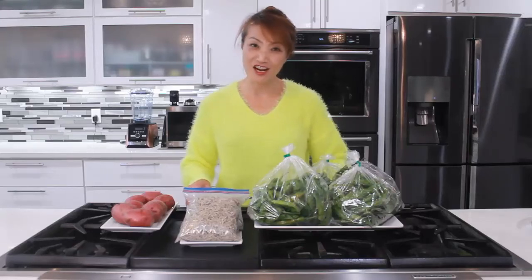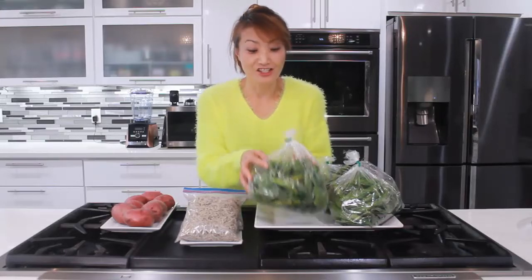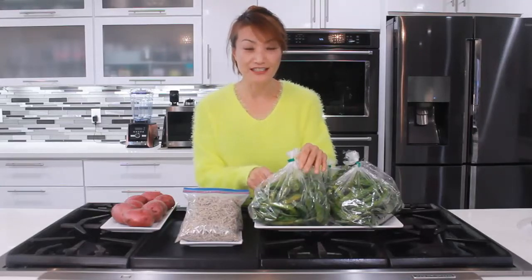Hi everyone. Welcome to Loving and Sharing with me. The other day I went to grocery stores and found nice shishito peppers. We can make a lot of stuff with shishito peppers, but today we're going to make some side dishes.